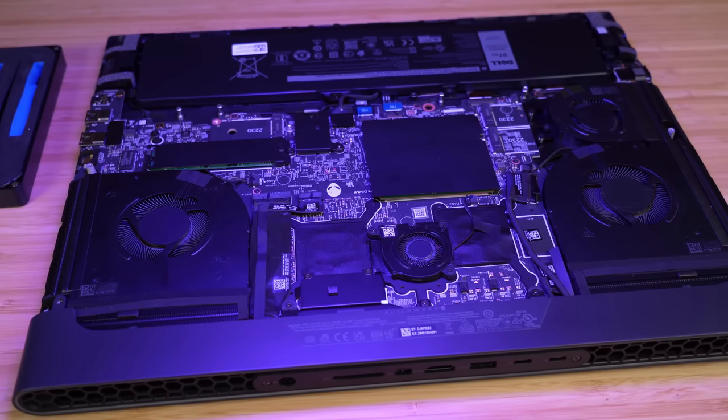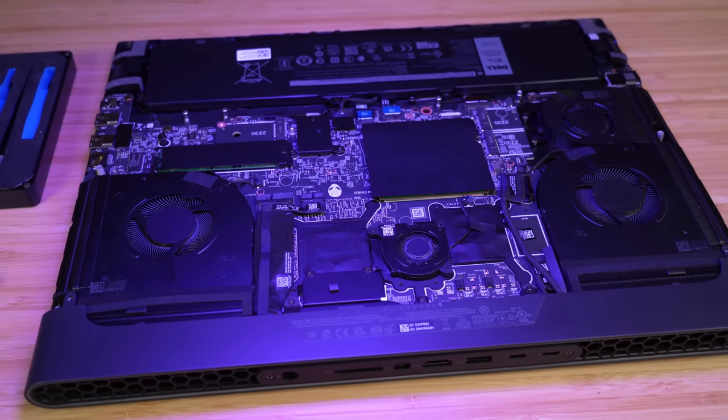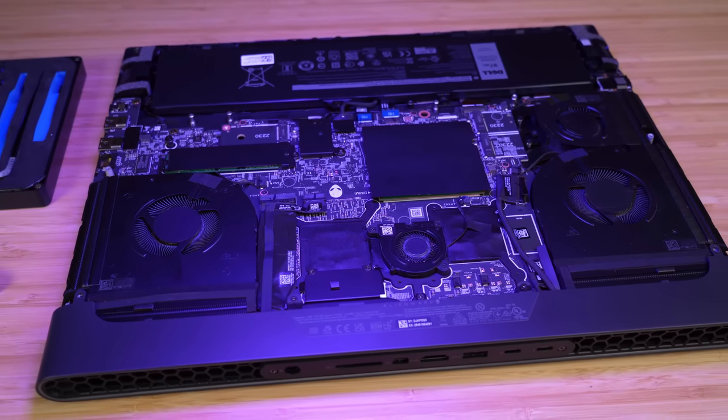Unfortunately, as always with Alienware, the motherboard is inverted, so you cannot access the vapor chamber without taking the entire laptop apart. The fans are also not easy to remove without removing the motherboard, making maintenance and repasting quite difficult on these machines.